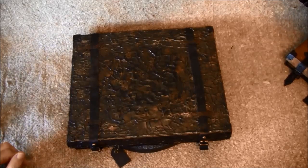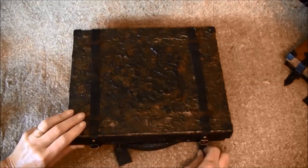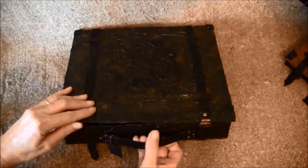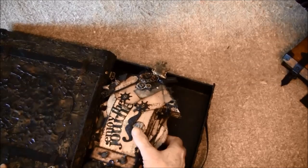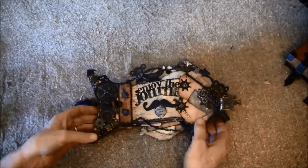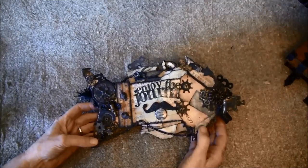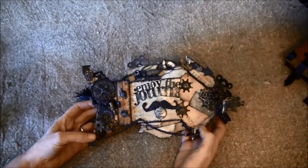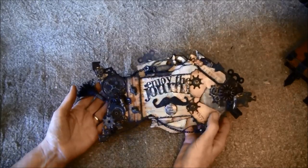Hello everyone, it's Anne from Anne's Paper Creations. I'll now show you the mini album that is in the last suitcase. So we open it up and take this out of the way. This is made as an arrow shape and at the end of the video I'll show you how to create that shape. This is really grungy — I wanted it to look a bit steampunk, very old, grungy and altogether.